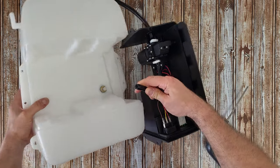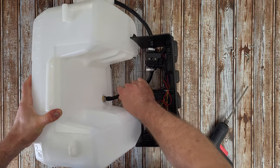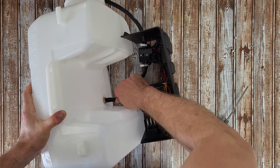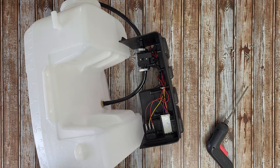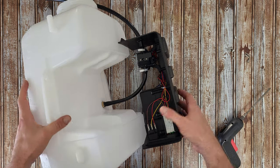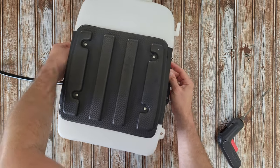Now I need to install this tube again here. There was no safety clip, which means the tube can be removed by itself, but we install it again here.